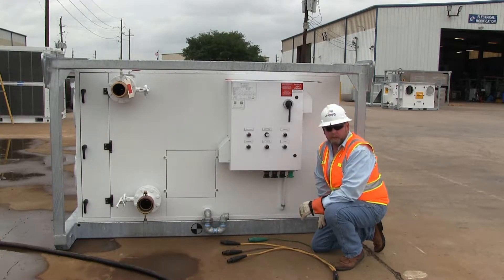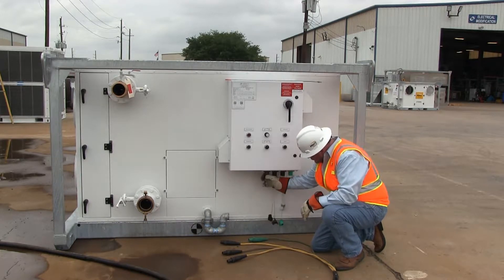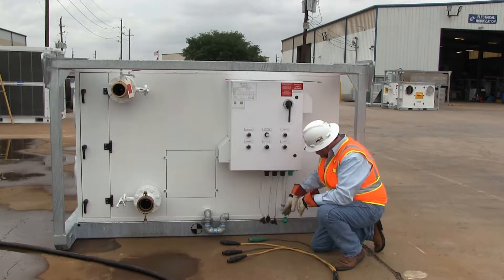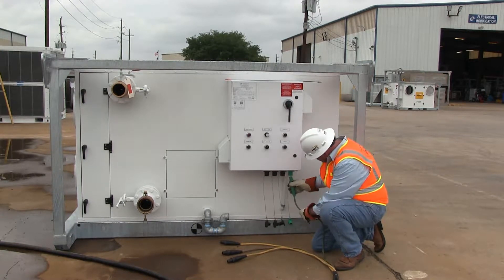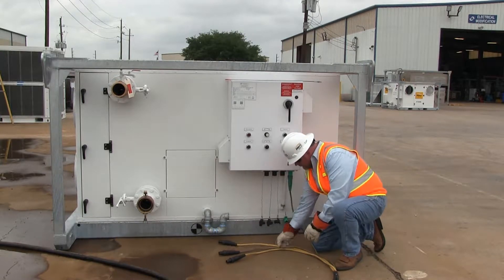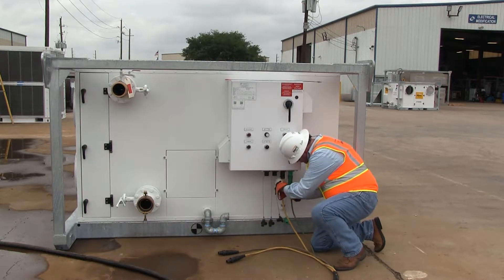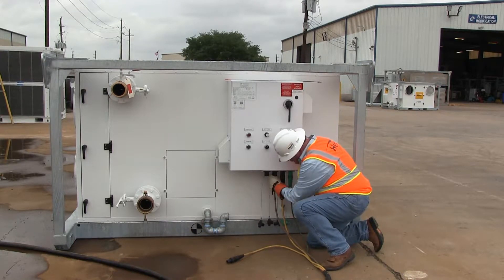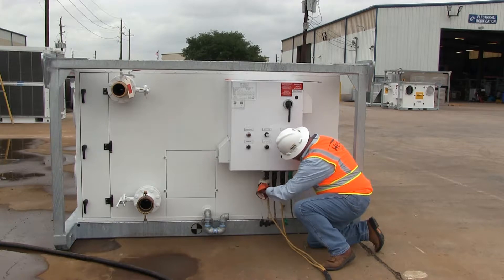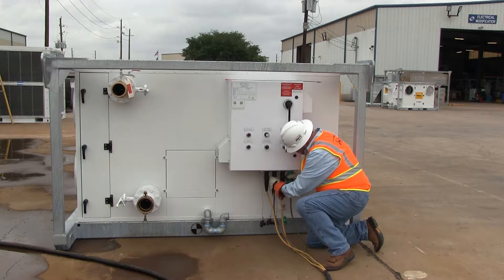Our next step is to hook up the main high voltage power — it's 460 volt, 3-phase, 60 hertz. Remove the weather and dust caps off the female cam lock connections at the bottom of the control panel. This is L1, L2, and L3, and ground. With our cable, always connect the ground lead first — that's for safety. Go down the line and connect L1, L2, and L3 into the circuit. Make sure these are clean and dry. Also make sure you're wearing the proper PPE while handling the cable: your hot gloves and your leather gloves.